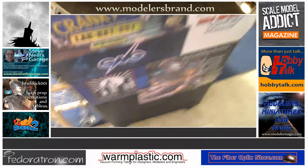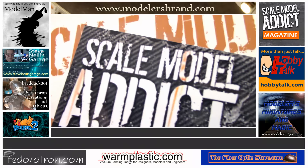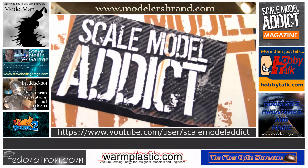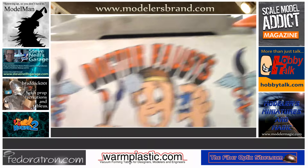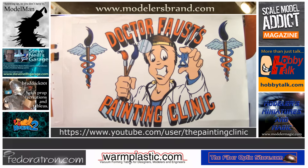Here are a few YouTube channels that might interest you. As always, the Scale Model Addict — Scott Gervan brings you his own work and the Scale Model Addict Forum and Scale Model Addict Magazine. Dr. Faust's The Painting Clinic — check out Tony for miniatures and model painting.